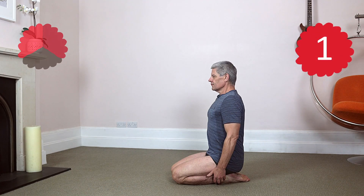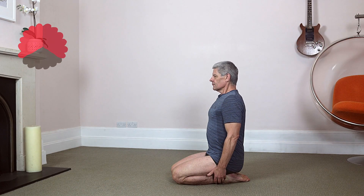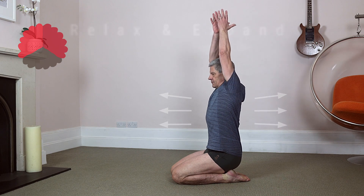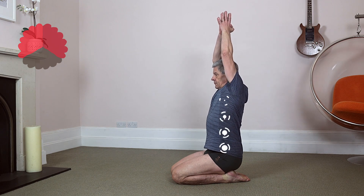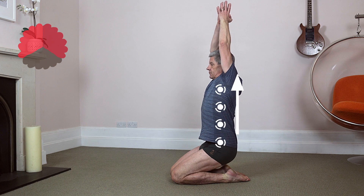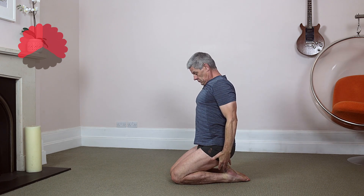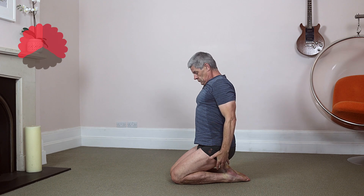Step one. First, you prime the body. Kneel down, feet together, sitting upright. Exhale, arms up while expanding the chest open. Quick inhale, exhale, drive chest up away from the hips, lengthening the spine. Back muscles relaxed, bum off the heels. Arms down, chin in. Inhale, maintain this primed structure.